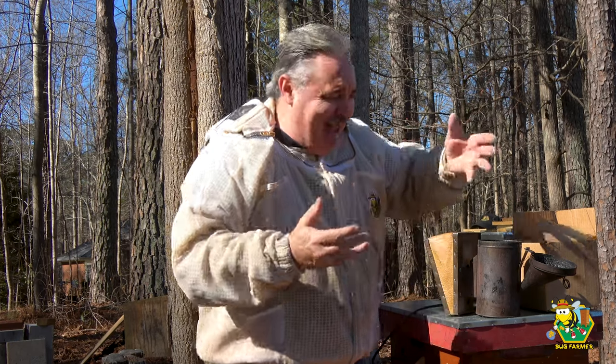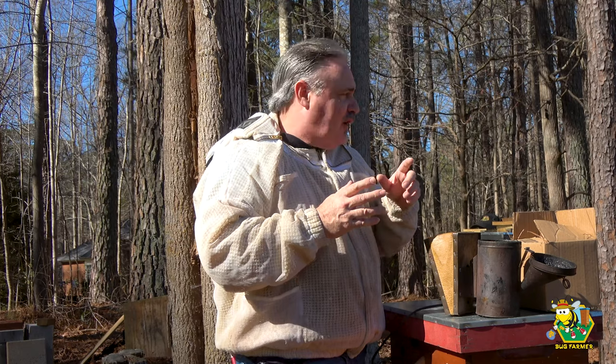This is the first year that I've not used hive heaters in my hive, so I'm a little bit nervous. But there's activity on the front of all the hives, so I think everything is going to be okay. We're going to start with the meanest hive first, which is this red one — that way it'll be fun all the way down to the sage hive.